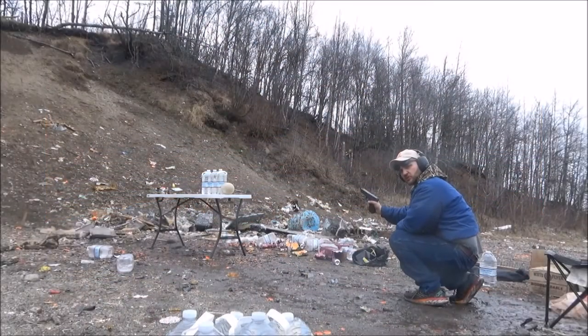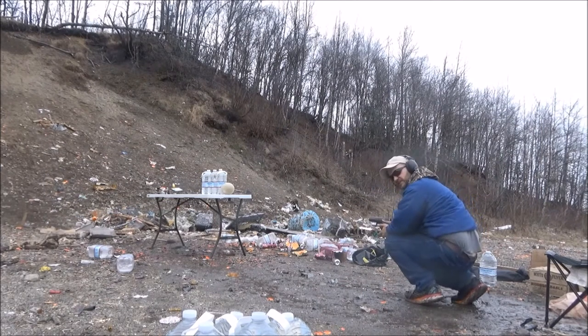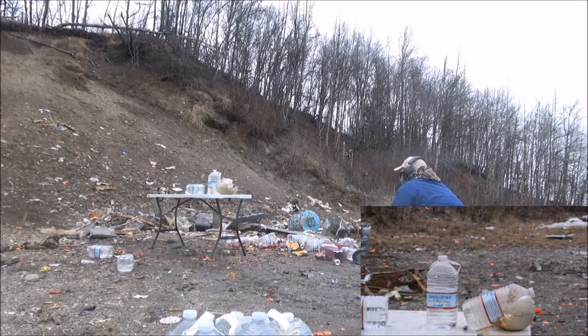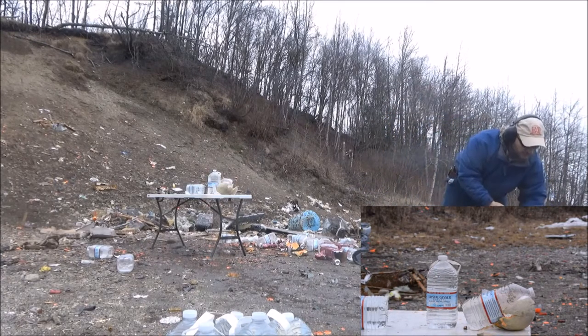Here we go — Glock 21 with a standard length barrel. Cantaloupe, 3 water jugs, SIG V-Crown, 230 grain. Good watermelon split. Also looks like we went into the second water jug.